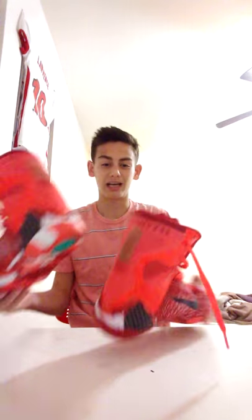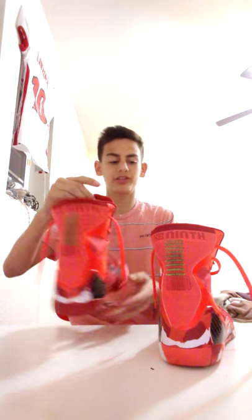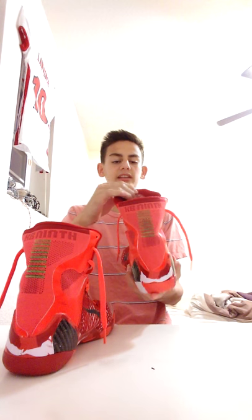We got ourselves some Kobe 9 high tops. These sneakers are sick — I believe they are the Christmases. I love these to death, man. These are the best sneakers I've had so far, but let's just get to the details.